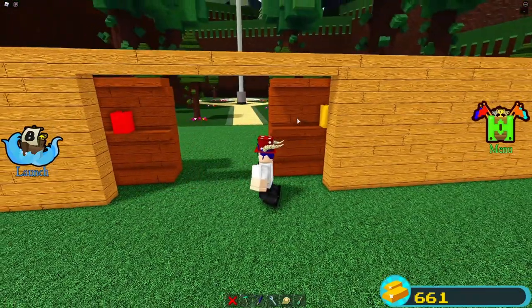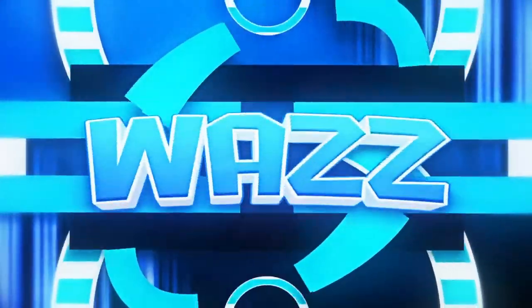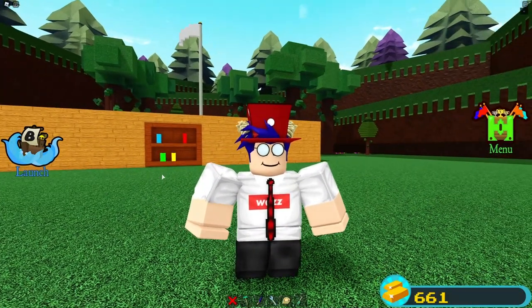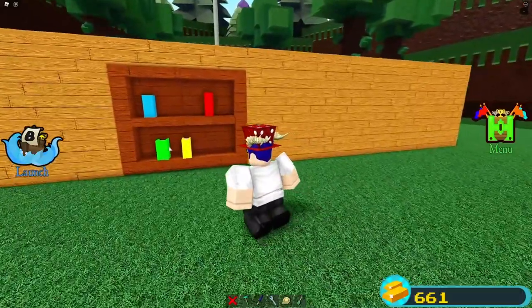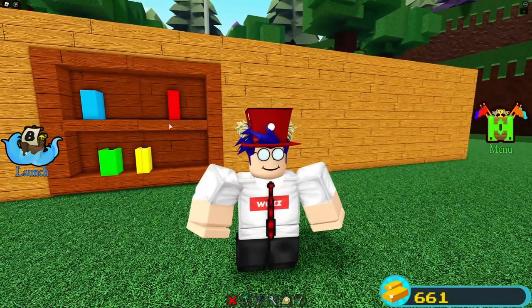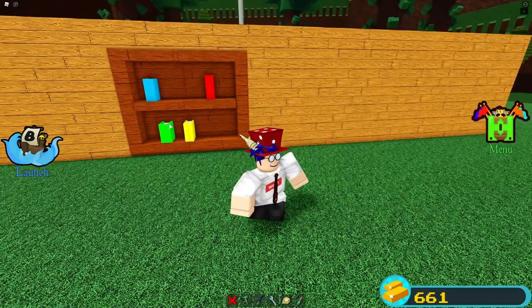As you can see, you click this book, it opens up, you can walk in. Hey guys, what's going on — my name's Woz and today I'm going to be showing you how to build the bookshelf door v2. Before we get into that, I'll be linking the person who actually showed this to me down in the pinned comment — make sure to check out their YouTube channel, they upload pretty cool videos.